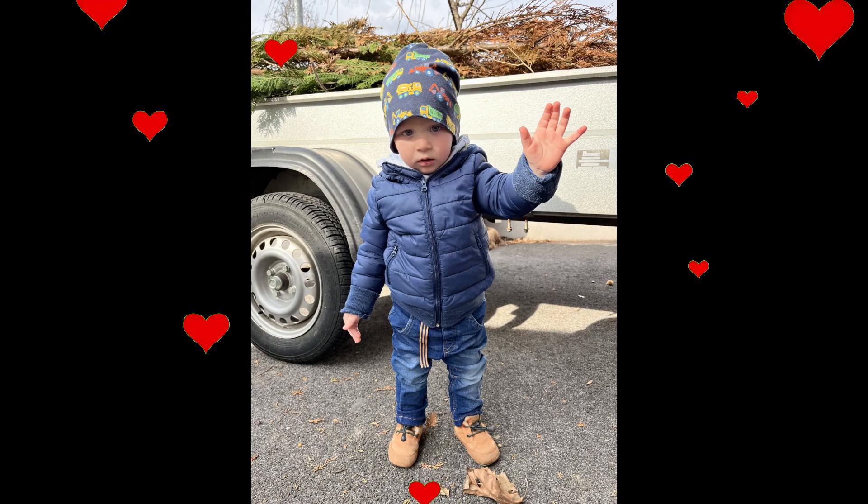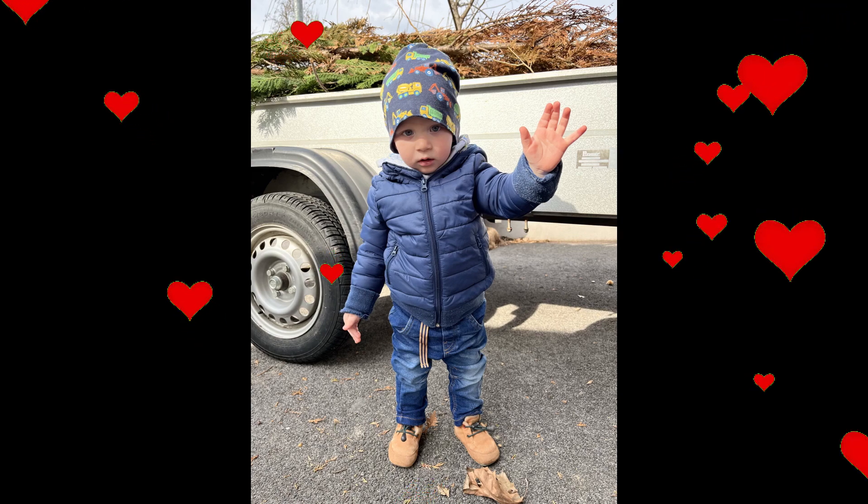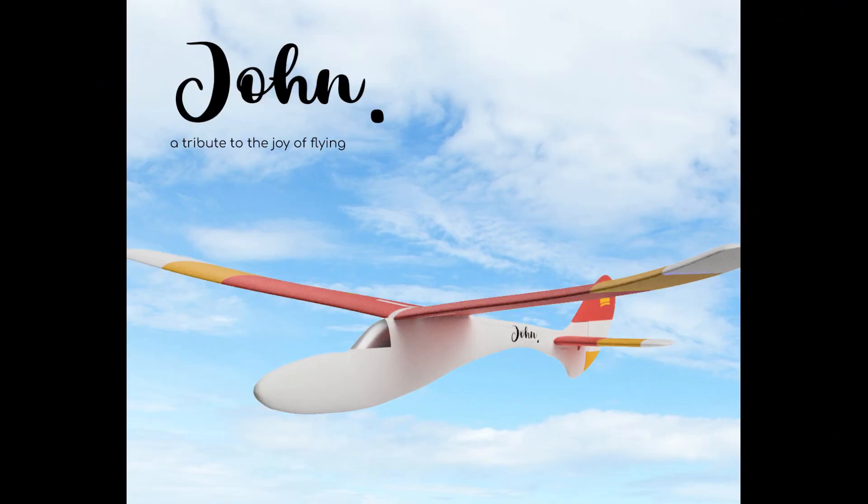Do you know John? I do. Because, well, I made him. Not this John. Yes, I also made this one, but I'm actually talking about this kind of John. It's our latest 3D printable RC creation.